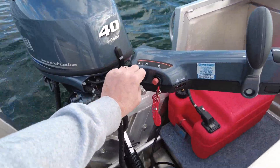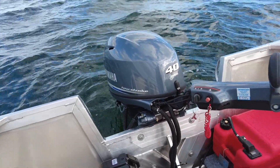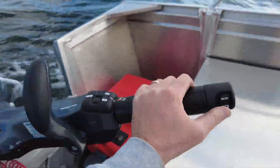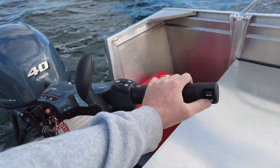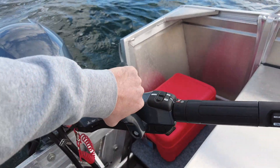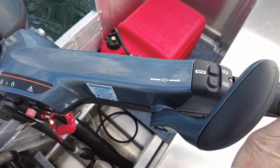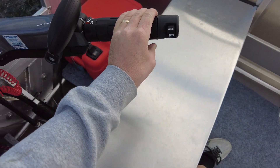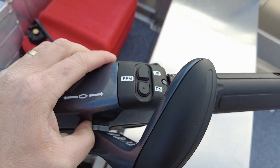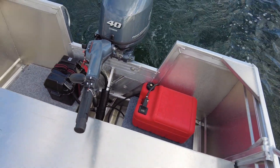We've got our key start feature — dead quiet, no smoke, no fumes, no emissions, absolutely no noise whatsoever. Typical safety lanyard, we have our power trim and tilt on the thumb and you can see the motor going up and down. We have our forward, neutral, reverse in gear, and we also have an RPM adjuster. Instead of trying to feather the throttle at the perfect speed, we can simply change our RPM in 25 RPM increments — so if we're looking for the perfect crawling pace, that's where we achieve that.